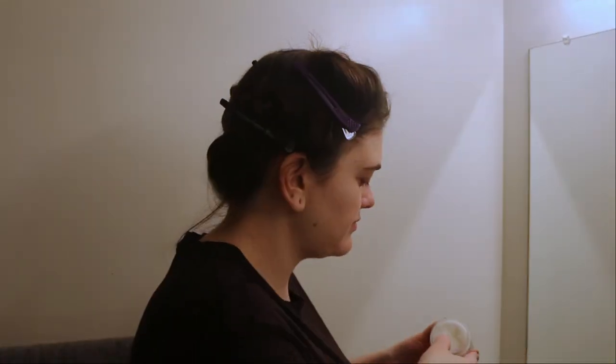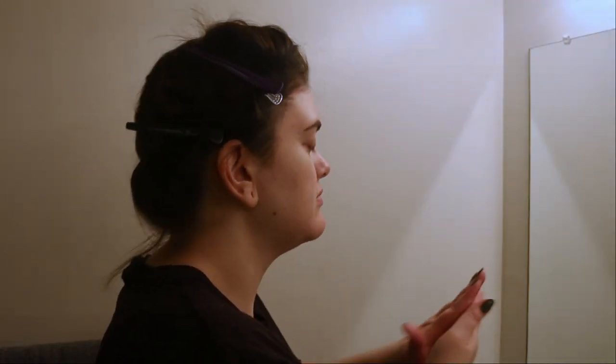Depending on the thickness of your hair, you may need to do more sections. I'm using coconut oil because it does say to use it around your hairline, ears, and the back of your neck — so that's what I'm doing, just slathering coconut oil all over my face, and it actually did help prevent any major staining.